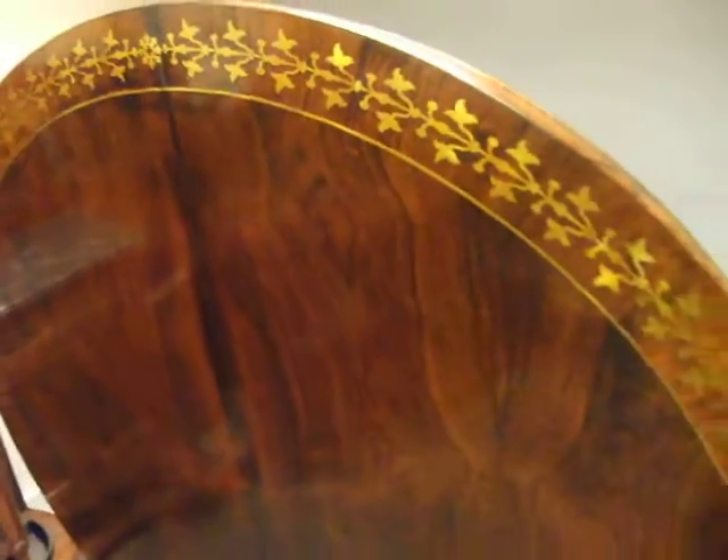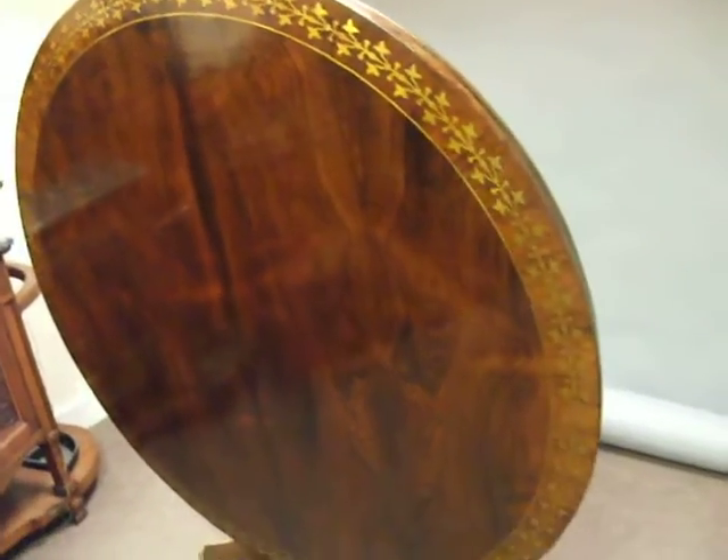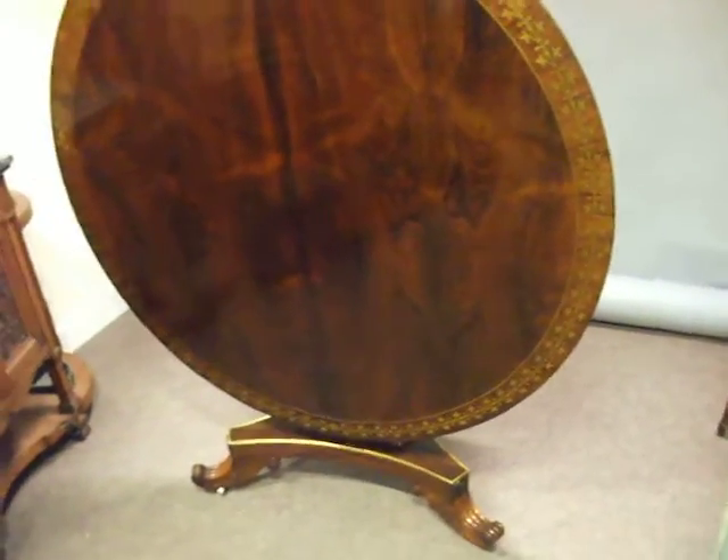And then it tilts up, so you can put it in a corner of a room if required. Glorious piece of furniture.